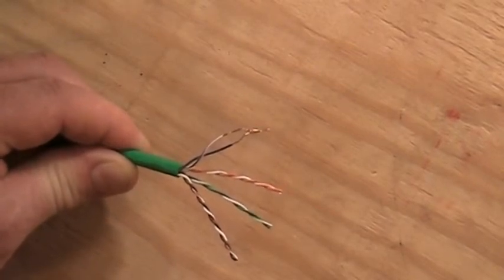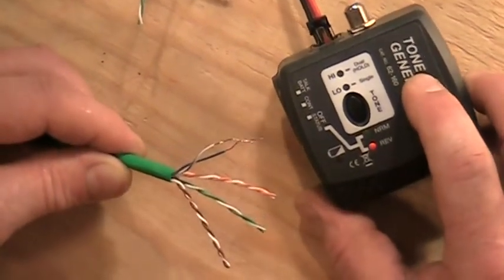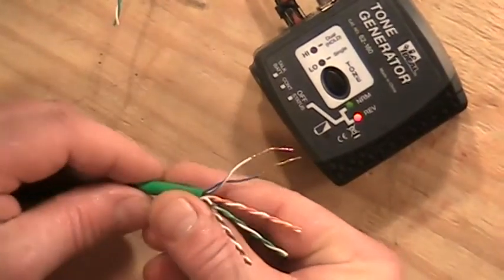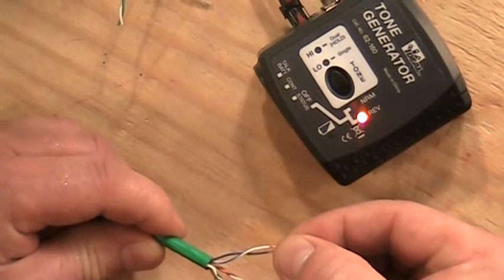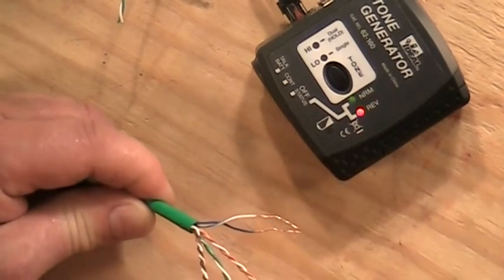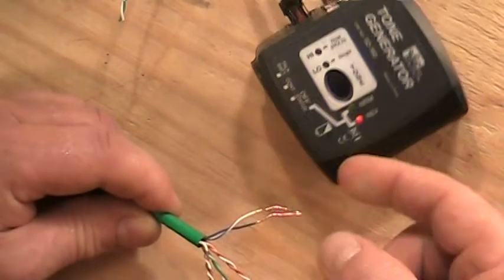If you're still not sure which pair it is and want to double-check, come back to where your tone generator is. Take the tone generator and turn the slide switch to where it says continuity. Then touch the two conductors of the blue pair together and the light lights up on the tester, indicating a closed circuit and continuity. Disconnect them and the light goes out. You can double-check at any time with the continuity setting.